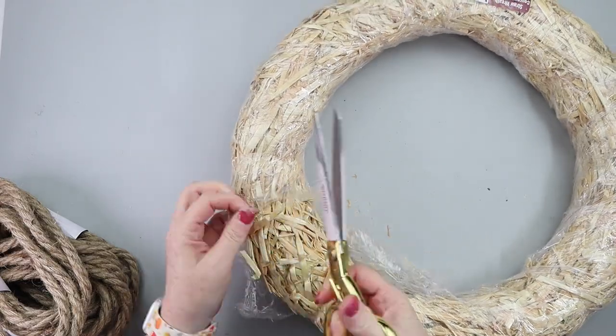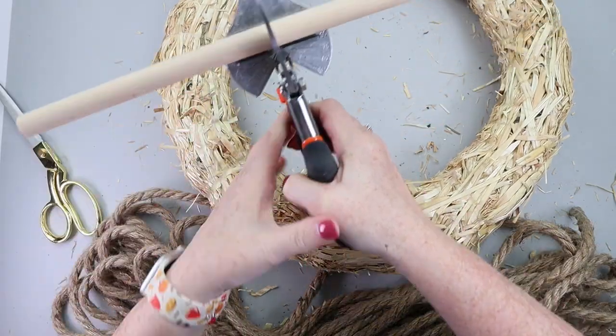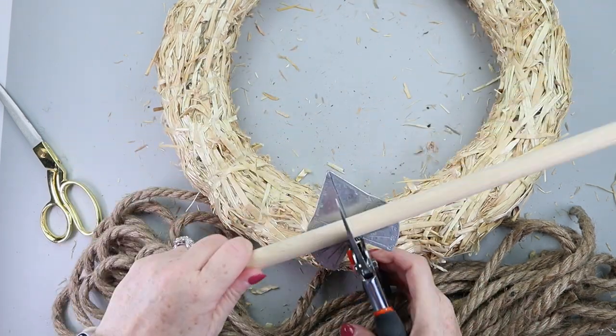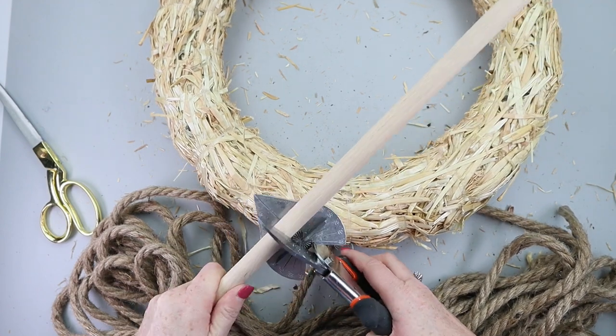Once I got the wrapper off of this wreath, I needed to grab some type of stabilizing wood piece. You need it to be round, so I'm using a wood dial that I had picked up from Hobby Lobby, but you could use the handle of one of the plungers from Dollar Tree just as easily.